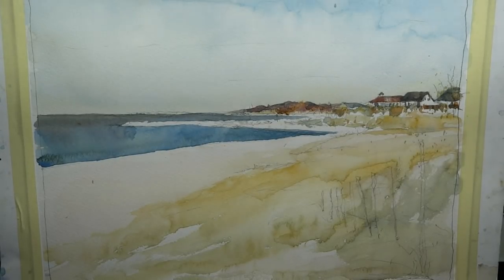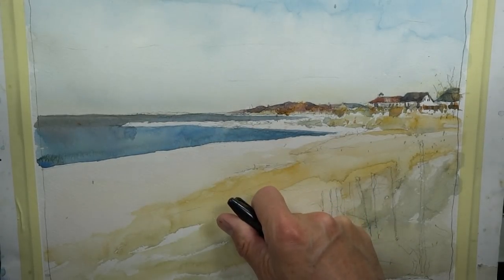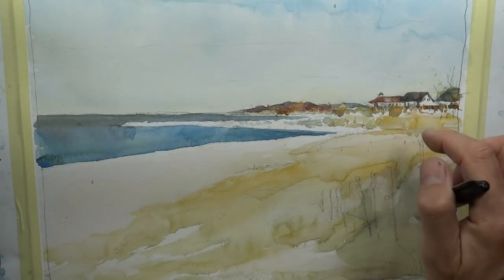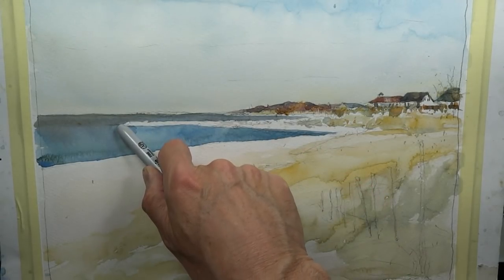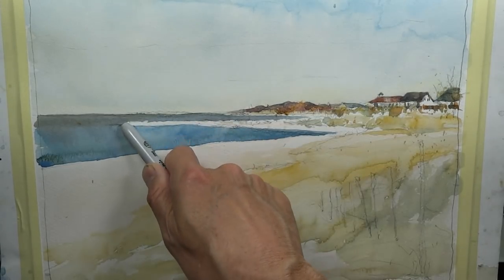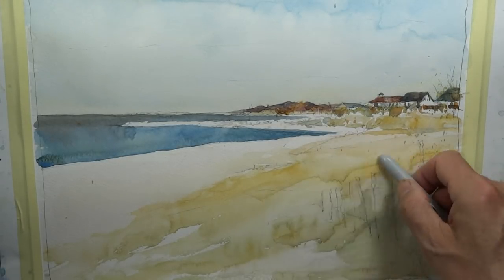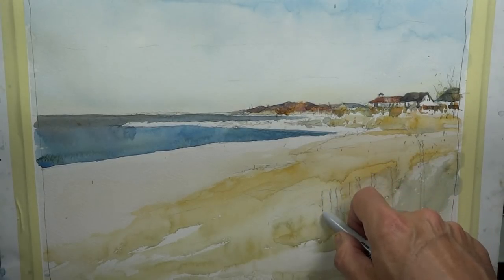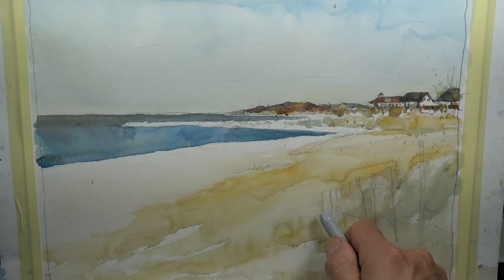Hi everyone, this is Chris Petri. Welcome back again. We're having some fun here in the studio. We're actually bringing a painting that we created out in the field — a shore painting along the shore. Beautiful beach with some homes and mountains in the distance. We had a rock jetty that came out into the water, some grasses and weeds along the sand dunes, and some wood slat fencing that you always see a lot of times at the shore.